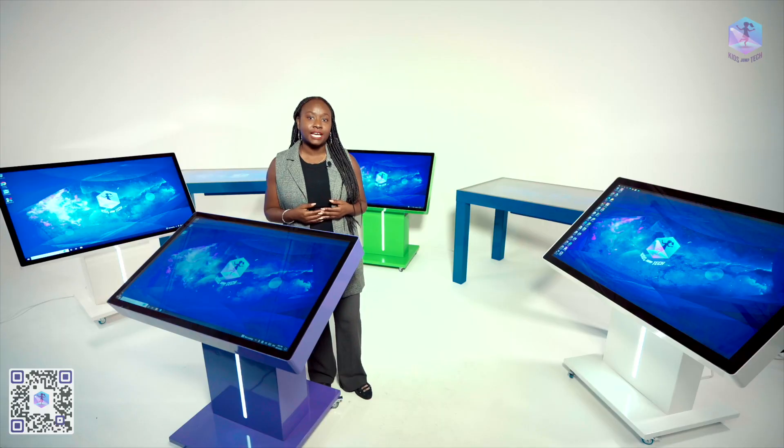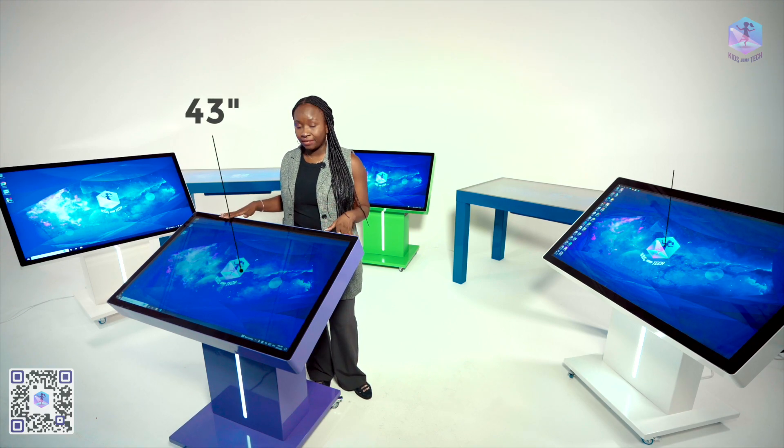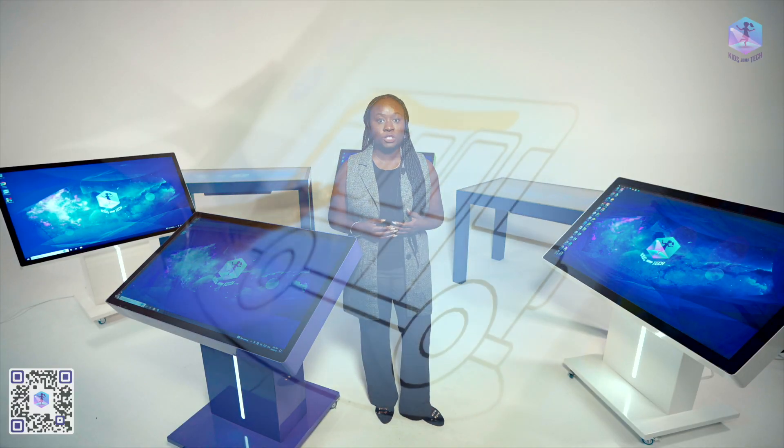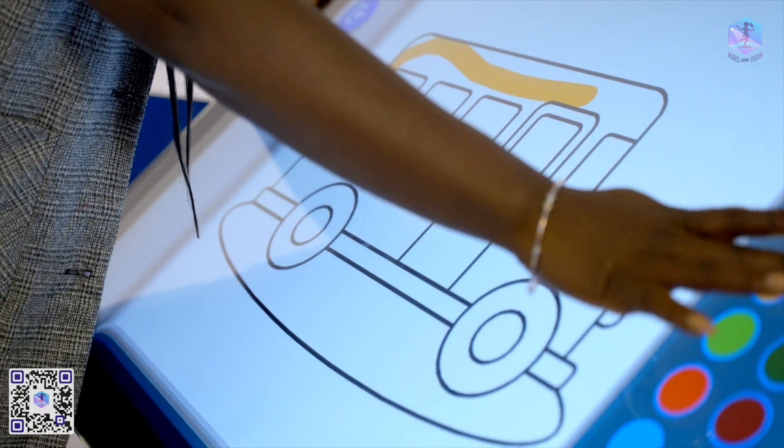We can make tables of any size, but the most popular sizes right now are the 43, 50, and 65 inches. All screens come with 4K resolution. In the production of our tables, we use the best sensor components possible. Thanks to P-CAP touchscreen glass, we can provide our customers with the most accurate and fastest latency-free sensors on the market. We do not use infrared frames, so the sensors don't have a recess and don't false trigger.